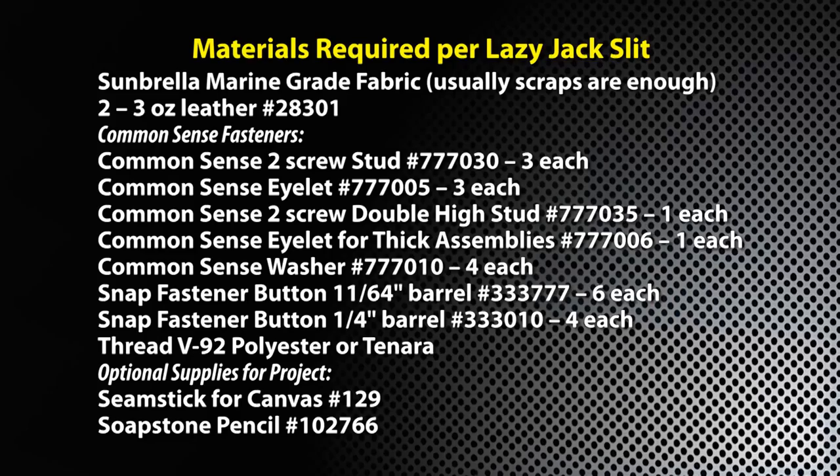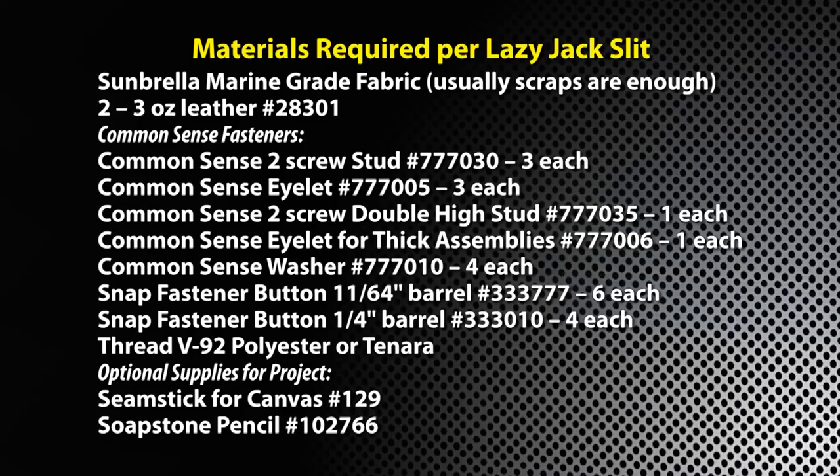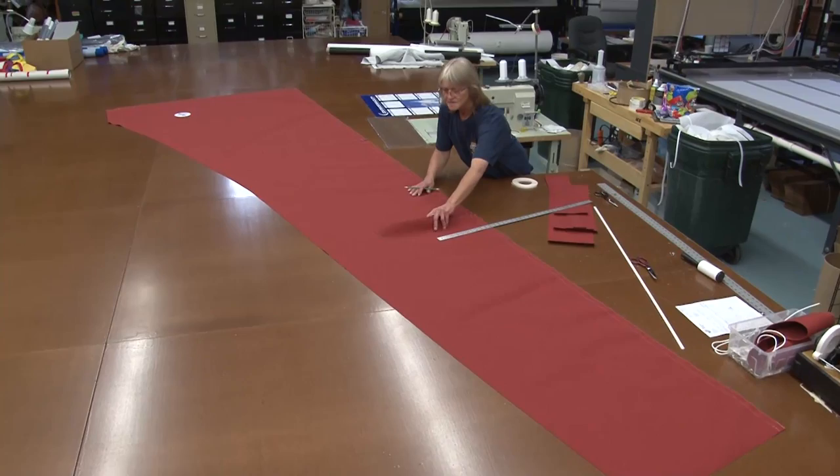This is a list of materials required to install each Lazy Jack slit on one side of the sail cover, so you may want to pause the video here and study this list.